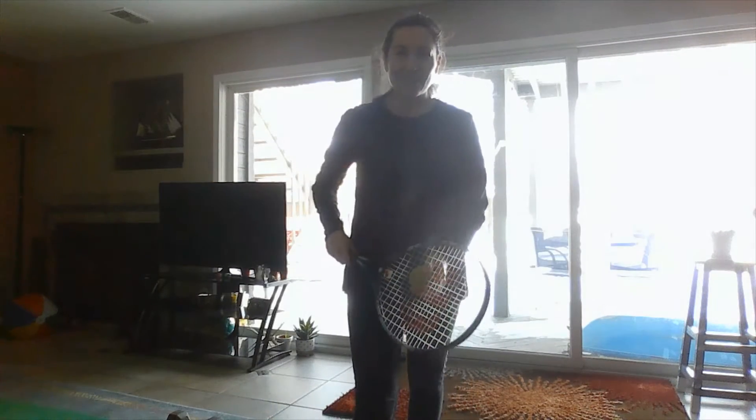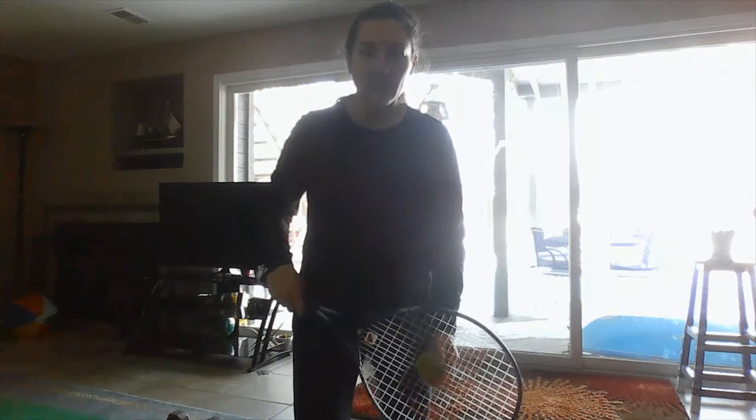Hello LCA PE students, it's Miss Michalak here coming at you from my at-home PE gym. I hope that you're doing amazing. Last week we played some Bop It Up starting our tennis unit. Today we're gonna work on some of our tennis strokes — our forehand stroke and our backhand.